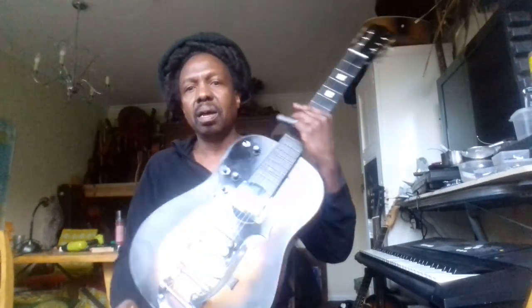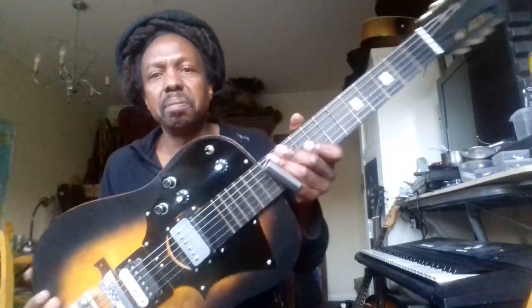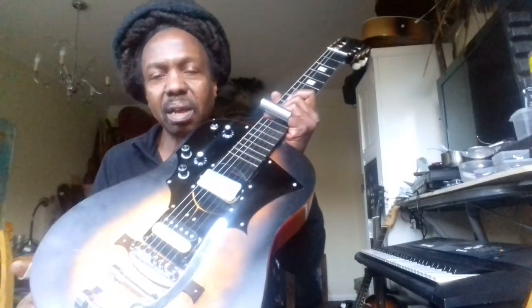Hello there! I'm just going to take you through a small demo of this new guitar I've been building for a client. It's the body, 1950s.